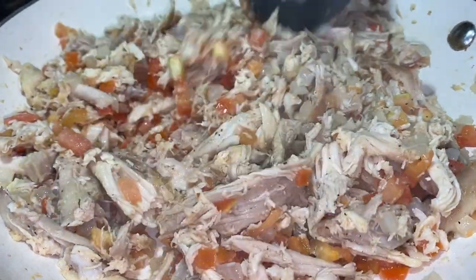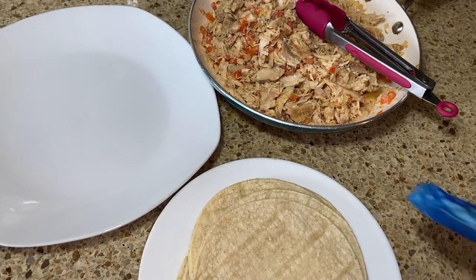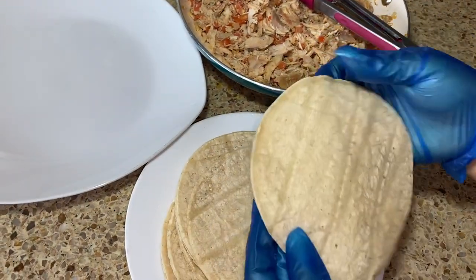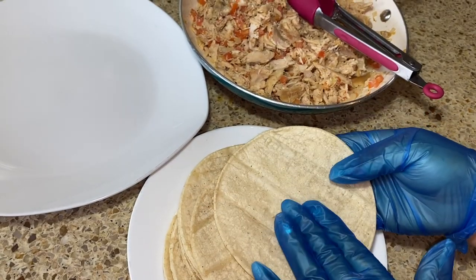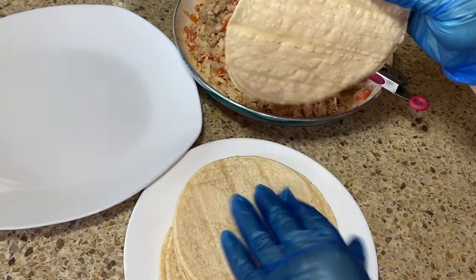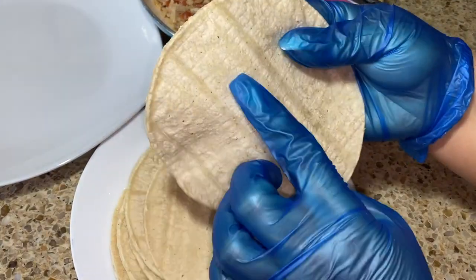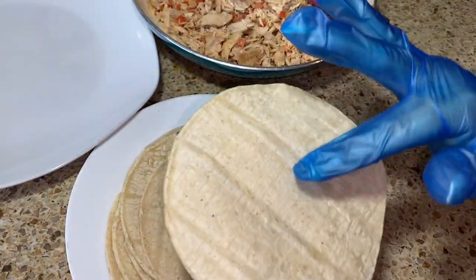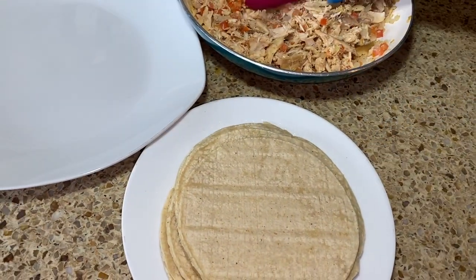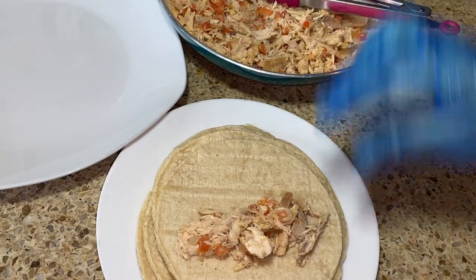Once your tomato is nice and soft, turn it off and let's warm up the tortillas. Once your tortillas are warm, remember there are always two sides — the side that looks thinner is the one that goes inside when you roll. If you roll them the wrong way they can start cracking. From the middle, always make sure you use the thinner side. You can see which side looks thinner even while warming them.